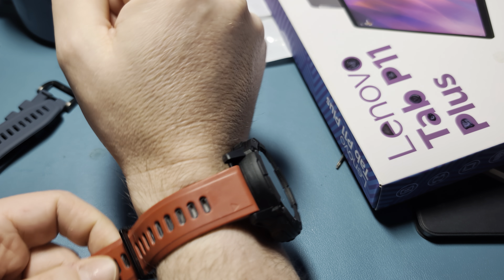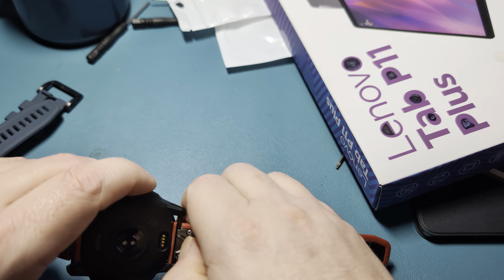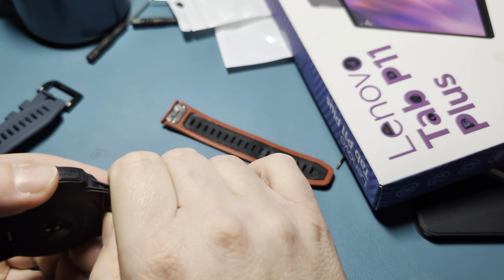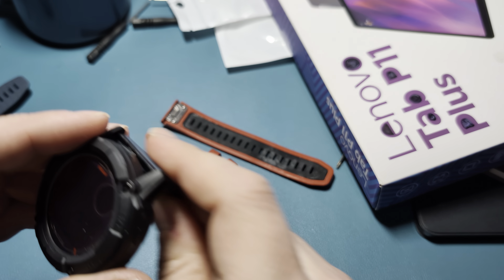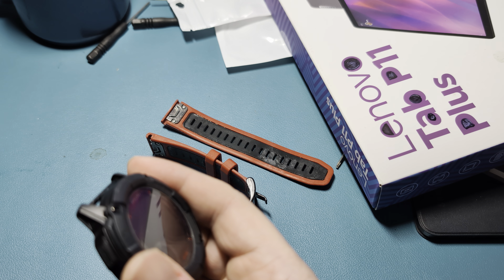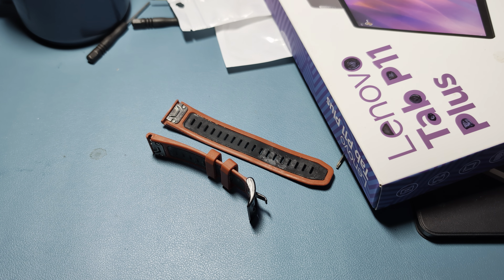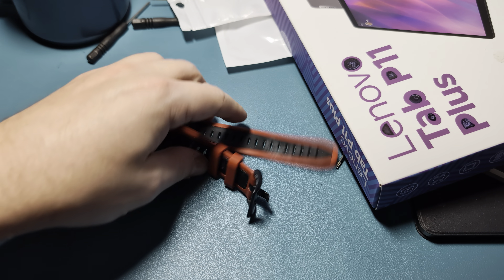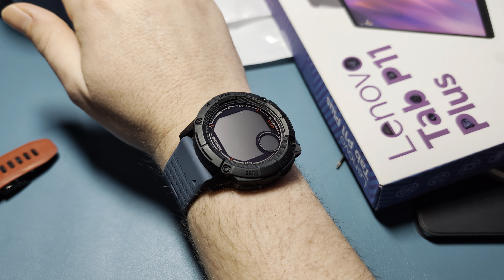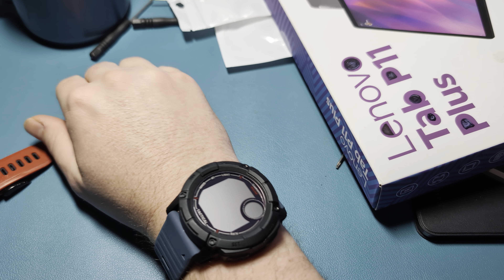Yeah, that looks nice — I think we're gonna get a red one for this eventually. That's a good combo. But that's it for this one. I'll try and post links to the ones I got, but they tend to expire quite frequently. So the easiest thing is to go to AliExpress and just search for 22 or 26 millimeter bands, whatever you're looking for. These are 26mm for the Instinct 2X and 22mm for the Fenix and the smaller watches. I will catch you on the next one.